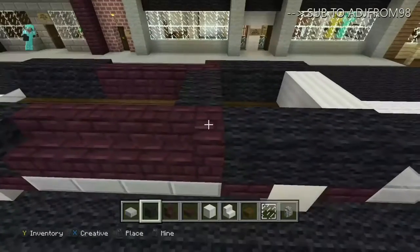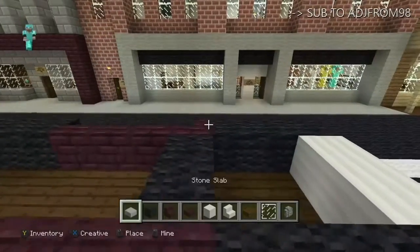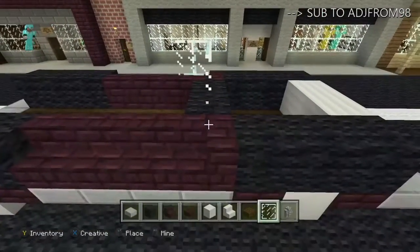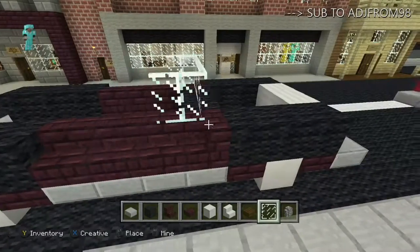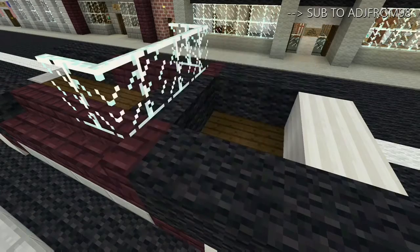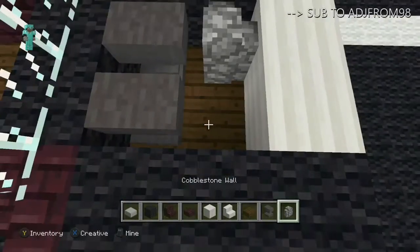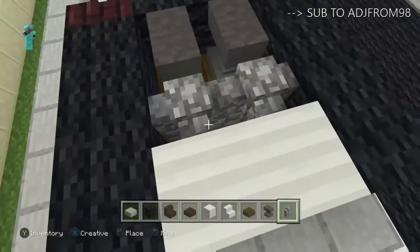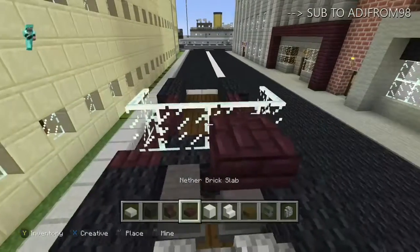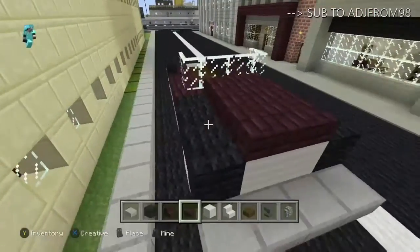Add two more body-colored blocks, then grab your glass and place it right on those blocks for your windshield. Then grab an anvil and place two of those, plus two cobblestone walls — that'll be your engine. Then grab some more body-colored slabs and fill in the top there, and that's your hood.